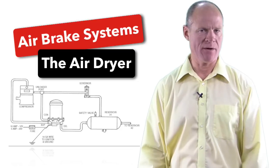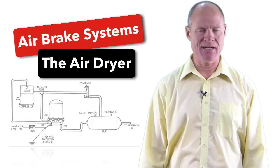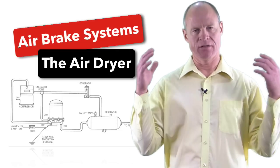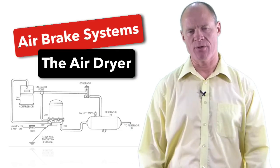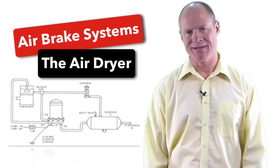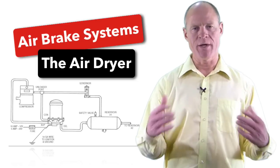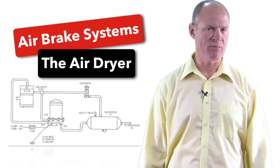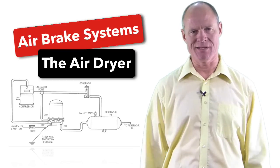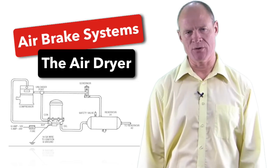Simply speaking, air dryers are nothing more than a filtration system. The air dryer itself is filled with a desiccant — essentially a desiccant is nothing more than kitty litter. The compressed air under high pressure is forced through the kitty litter, which collects the moisture and contaminants found in the compressed air. When the system attains maximum pressure — on most systems that's going to be between 100 pounds and 135 pounds, with most modern systems running around 125 PSI.